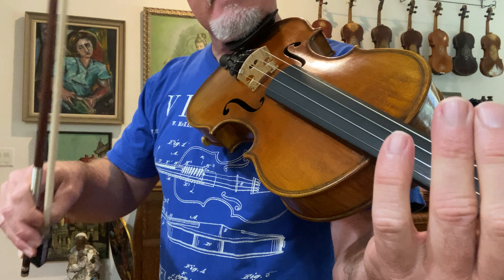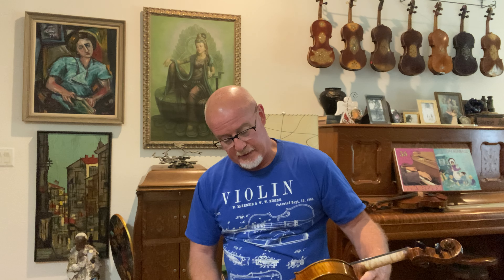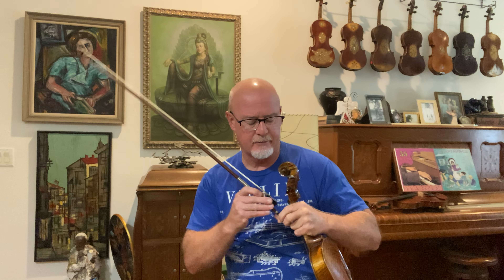What I did there is I changed bows. This is an Otto Heuer, the Parisier bow, and this is an Emile Dupree German bow. This one's 60 grams, the other one's 62, but this one pulls a little sweeter tone. Sometimes a bow can make a little bit of difference in whether it's pulling a very clean, clear tone versus a more muted, sweeter tone.